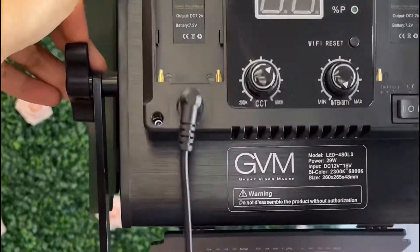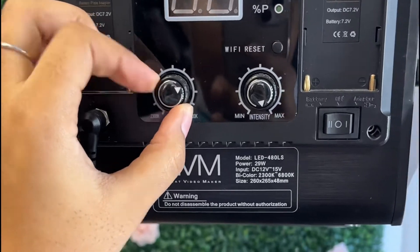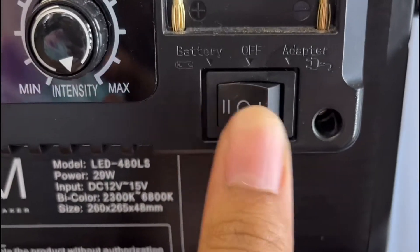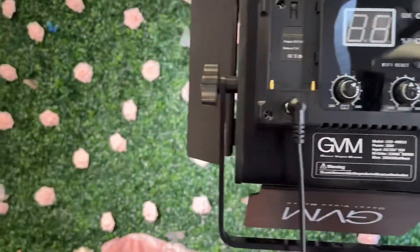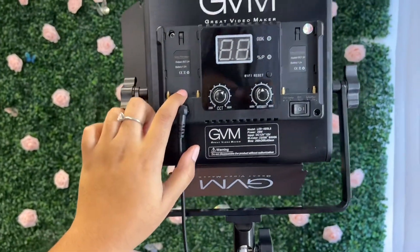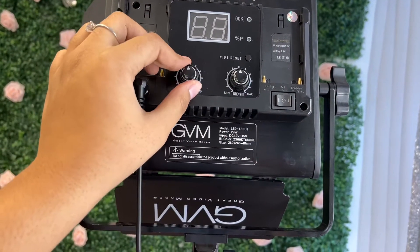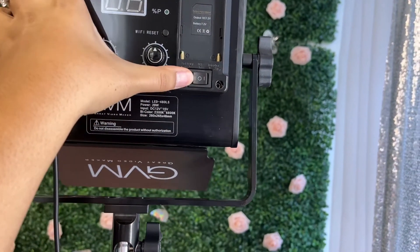These lights are adjustable — you can move them to whatever angle you want. They come with different adjustments for brightness as well as warmth. You can put in batteries if you want to use them without a cord adapter. If you're using battery you would press it that way, but I use the adapter that goes into the wall. If you are a traveling MUA, the batteries would be a very good investment because it's less plugging in.